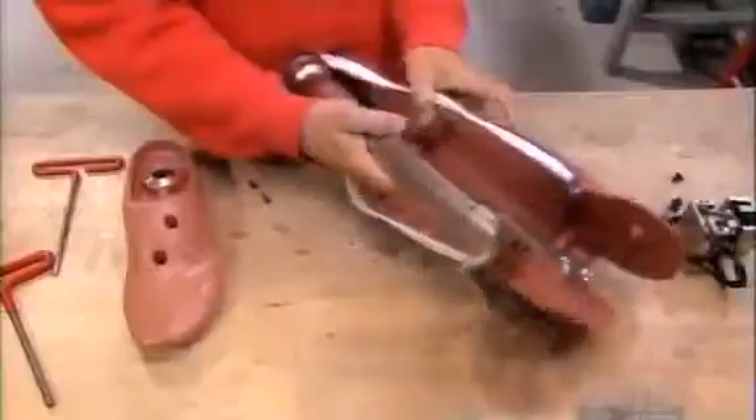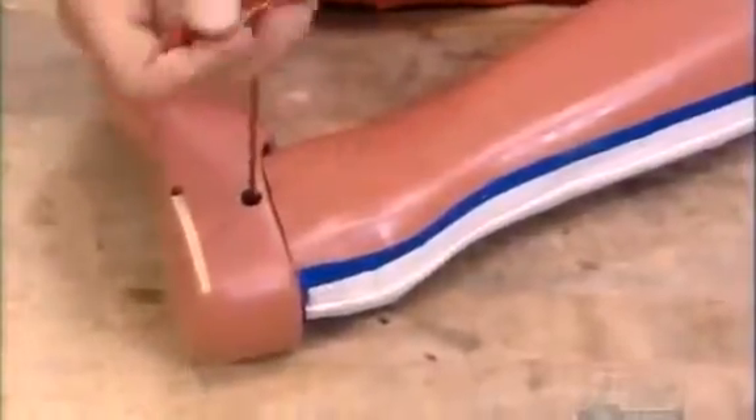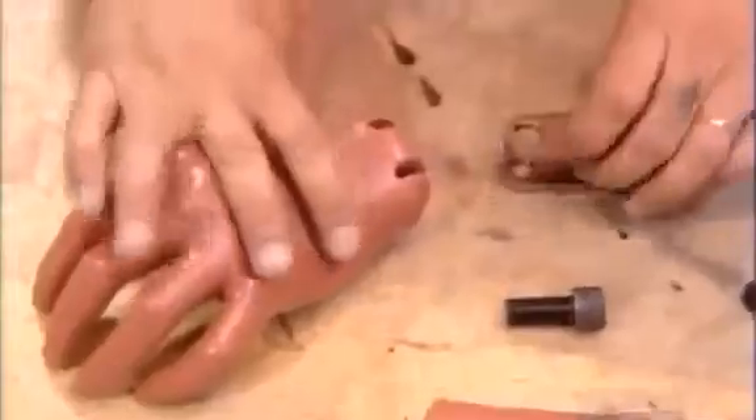Now they install the bones, starting with the tibia, into their respective vinyl compartments. The zippers allow the engineers to remove the components easily after performing a crash test.